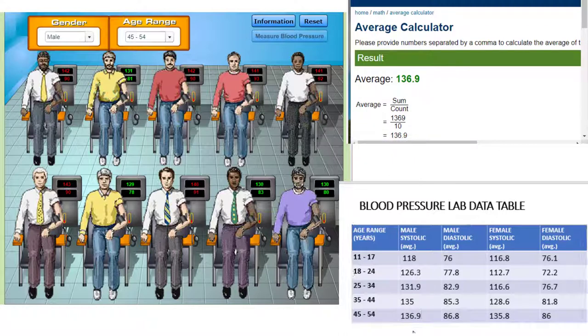Now that we have all of our data, we can go ahead and look for trends between age, gender, and hypertension.